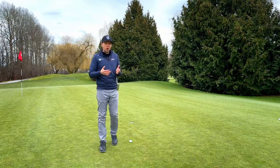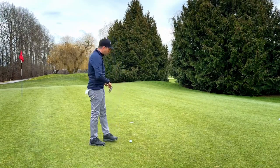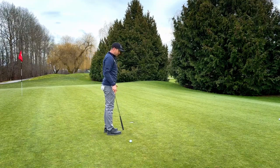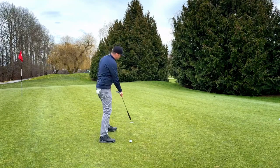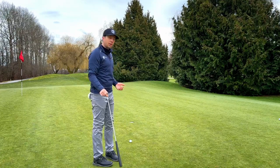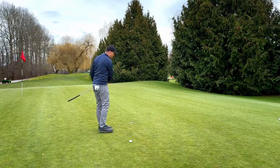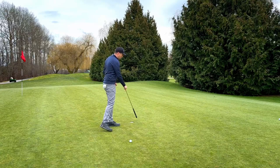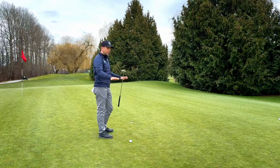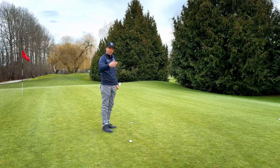Obviously, depending on the length of the putt is going to change how much it breaks. Let's say I have a little amount of break on a five-foot putt — I might aim at the right edge. But if I have the same putt and go back to 10 feet, I can't play right edge; there's more ground to cover and more time for the ball to keep curving, so I'm going to have to play it outside. The further we get away, keeping in mind: is it a little, a medium, or a lot amount of break? I'll just incrementally start aiming further outside the hole as I get further away.